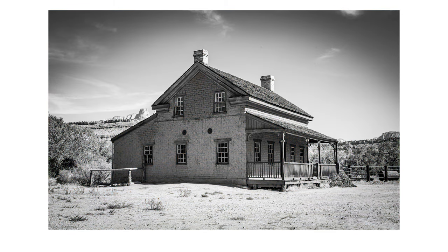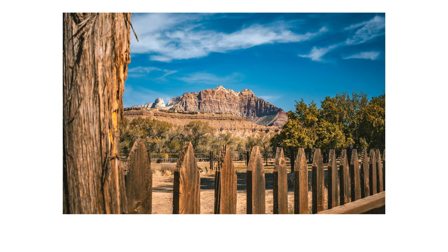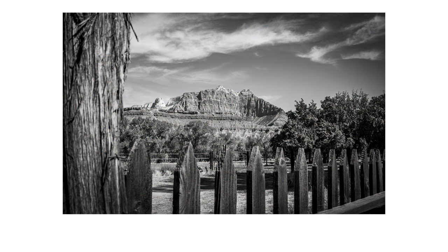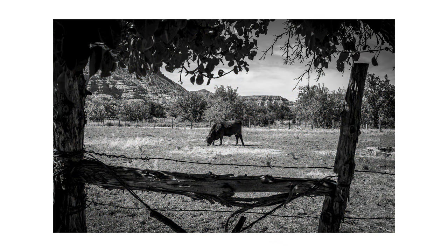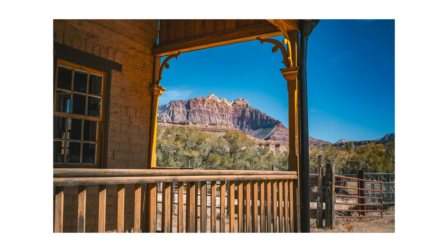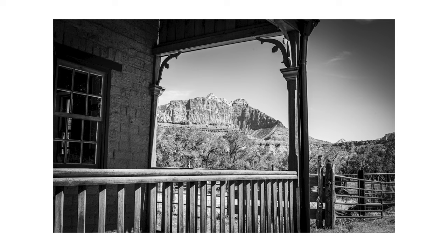Why would you choose the Sony 40mm f2.5 over Nikon's 40mm f2.0 SE? Sony is known for its superior build quality — it's fully weather-sealed and more durable, making it better suited for harsh conditions. While both lenses are compact, the Sony is even lighter, which is ideal for street or travel photography without sacrificing much aperture.